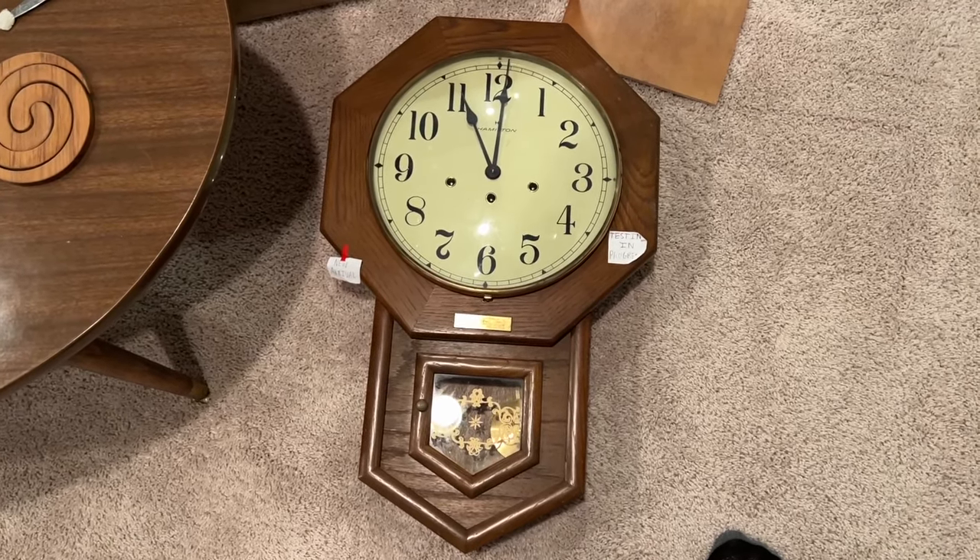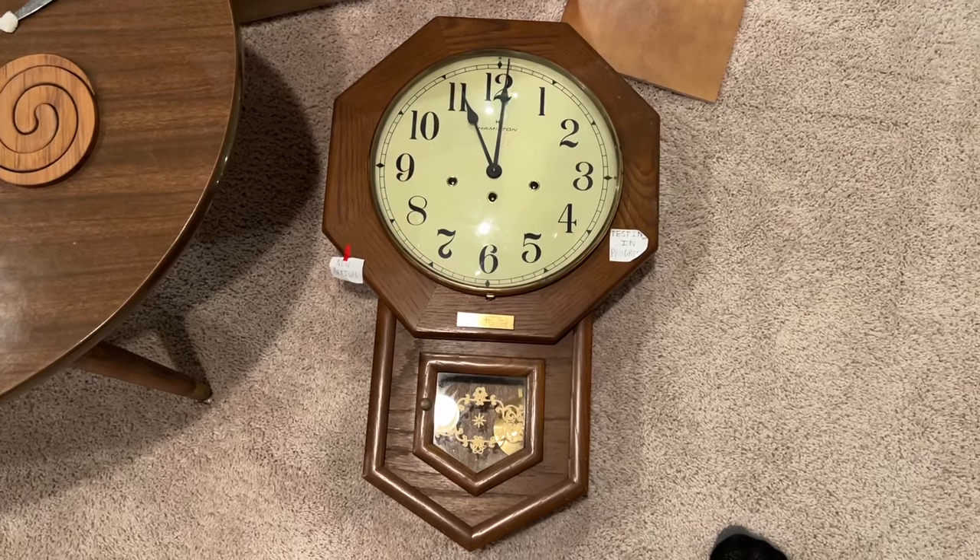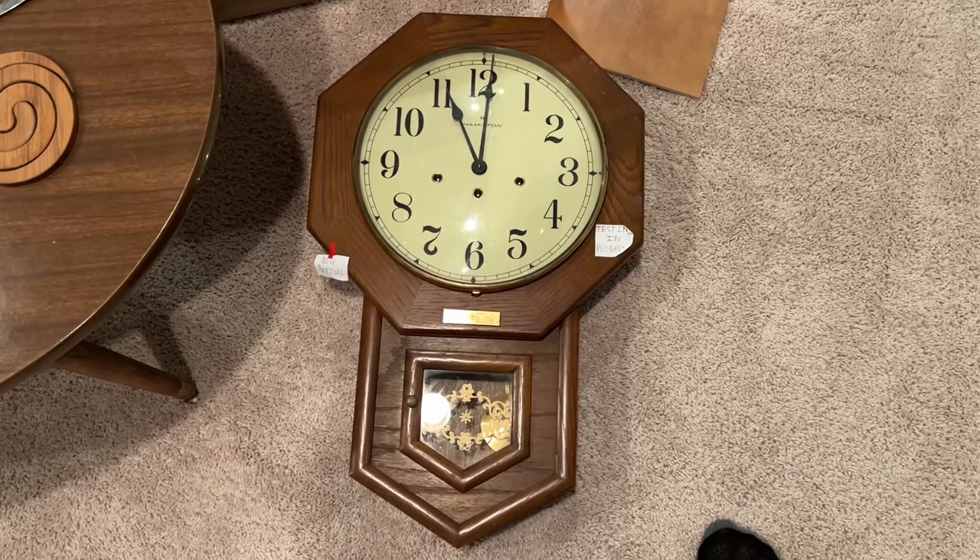As you all may know, I got this clock back in February from an antique store. However, when I got it, it was not working.